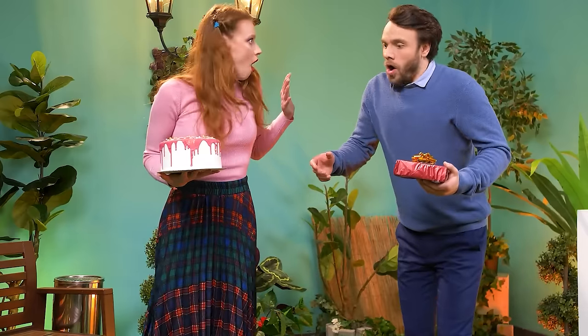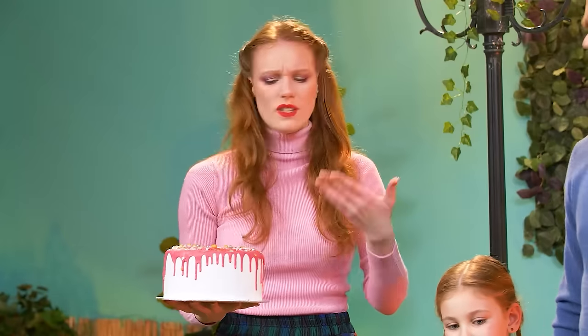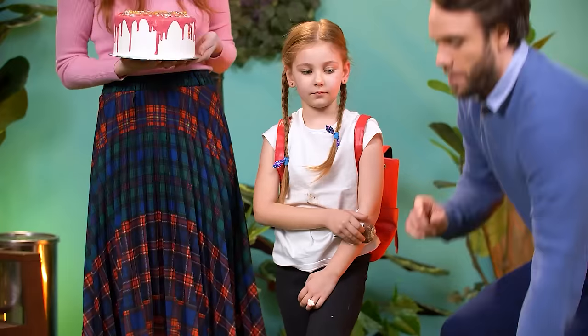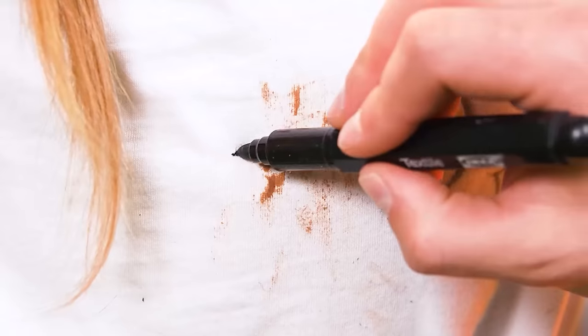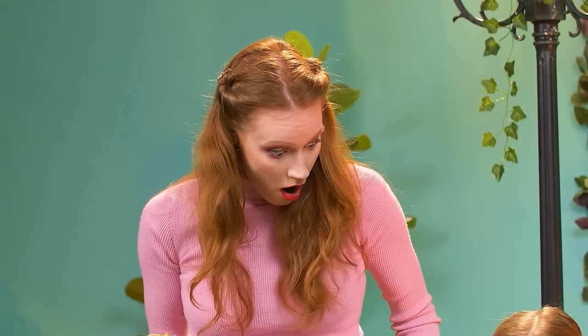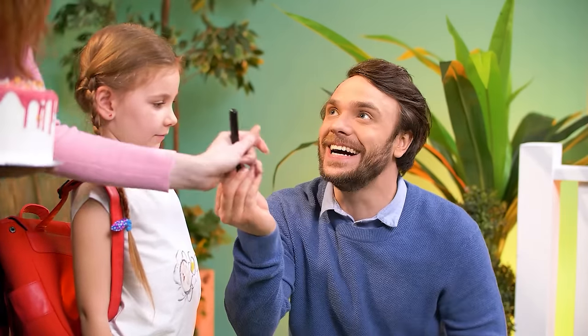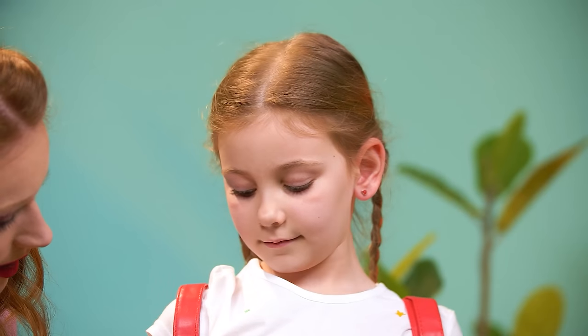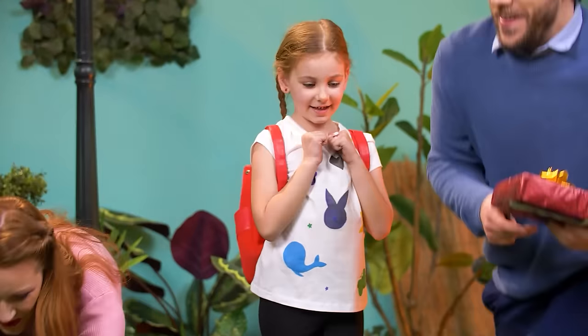Oh, no! She fell right on the chocolate bar! No! Oh, no! Our party is ruined! Not yet! Wait a sec! Crafty Chris decided to just cover the stain with some t-shirt art! Well done, honey! This will work! It's fun for the kid, too! She will have the most original outfit at the party! Let's go!